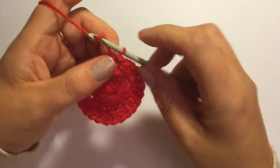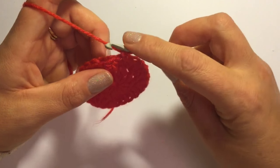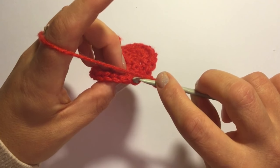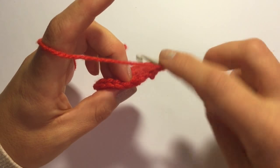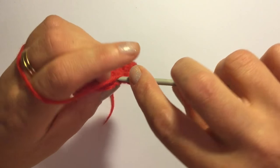For round 3, chain one and now we're going to work into the very back loops of the half double crochet of the previous round. So you have your front loop here, you have your back loop here, and at the very back of that you have another loop, and into this I am going to put one half double crochet in the very back loop of each stitch of the previous round.